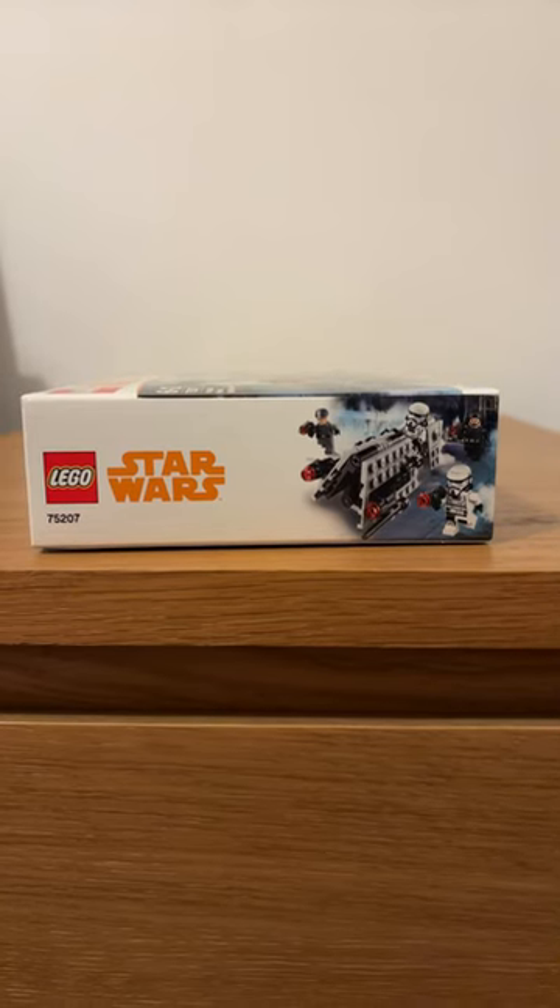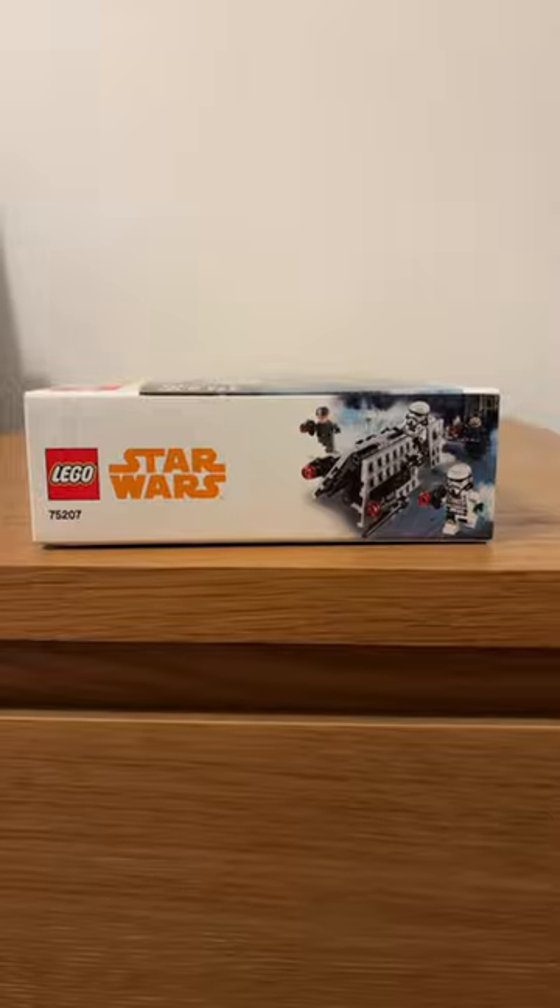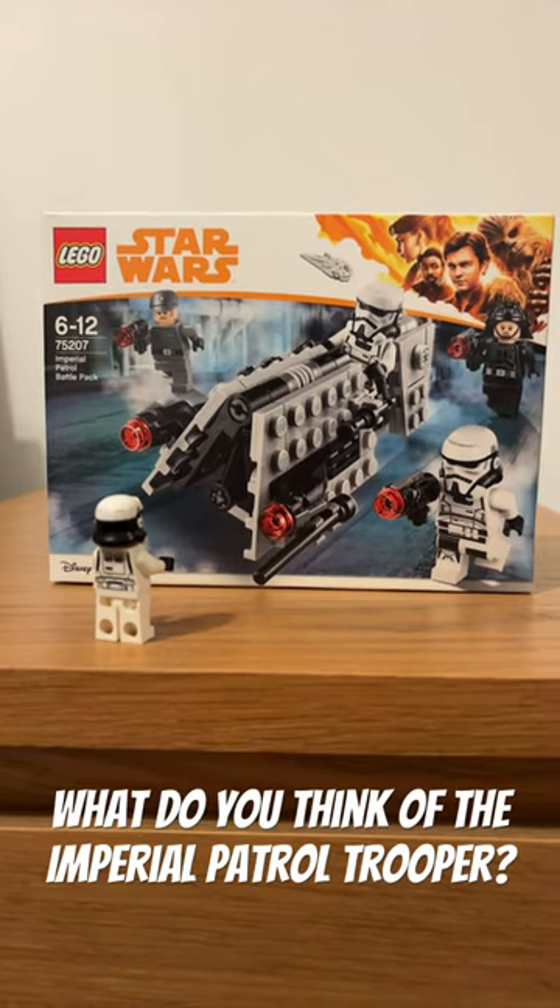This is my personal favourite Stormtrooper variant that we've seen in LEGO so far. If you have one let me know in the comments and be sure to subscribe too.